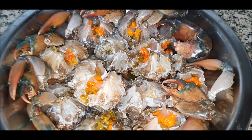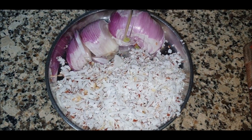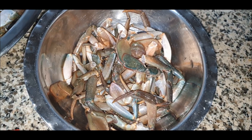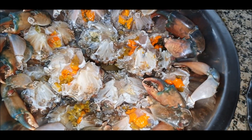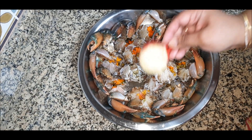We'll divide the process into three parts. First, we marinate the crabs with all the ingredients except kokum. Second, we make the Talla masala. Third, we extract milk from the crab legs. Let's start the marination now.